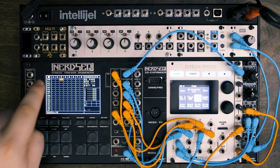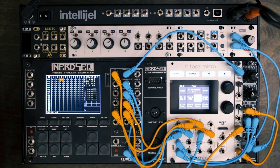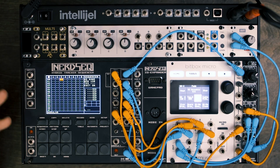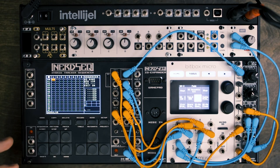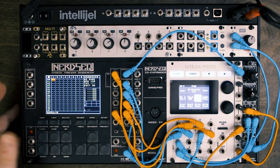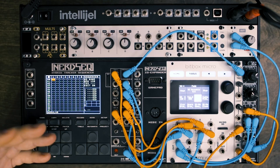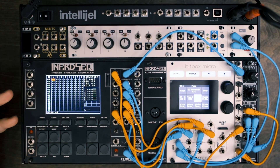Hey everyone, Andrew here. In this video, we're going to talk about the NerdSec by ExoElectronics. So what is the NerdSec? Basically, it's a sequencer, but it functions as a tracker. And in this video, we're going to go over kind of the basics of how to get up and running with this module, but it hopefully will tell you if this module is for you or not.